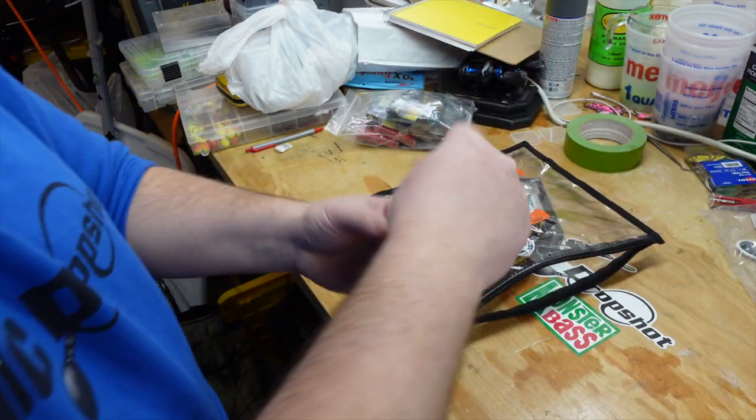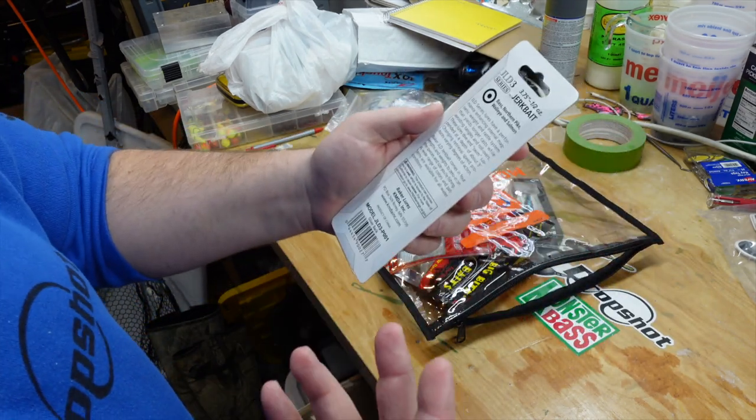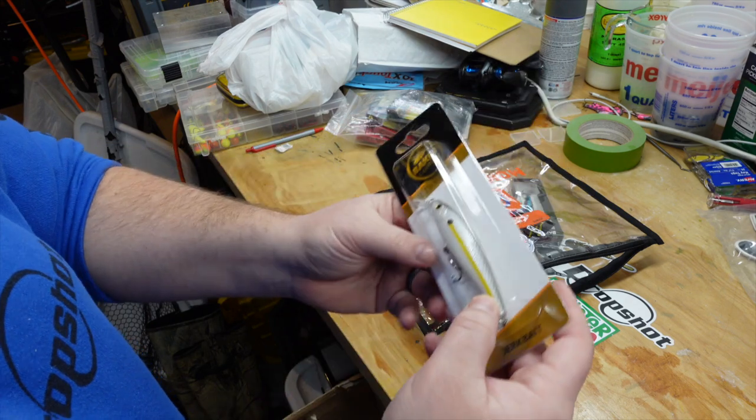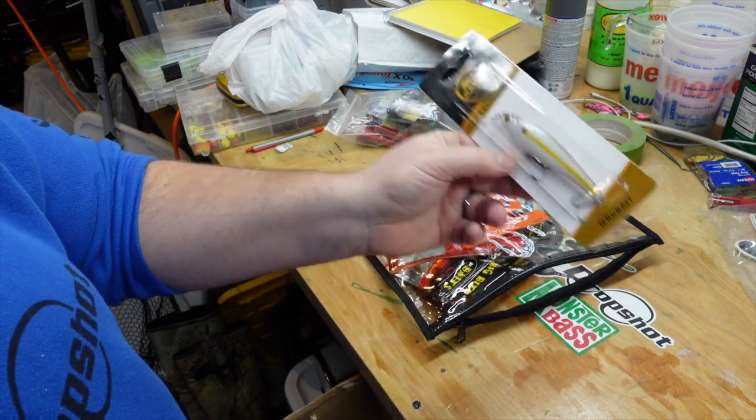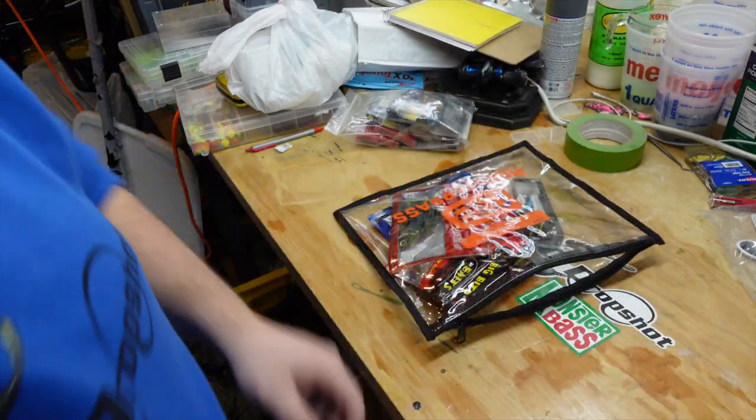Next, in the bag we have a jerkbait from Baker Lures. It's a pretty basic jerkbait — nothing special — but it's in a nice, productive-looking color. Should catch a lot of smallmouth up here in Michigan.